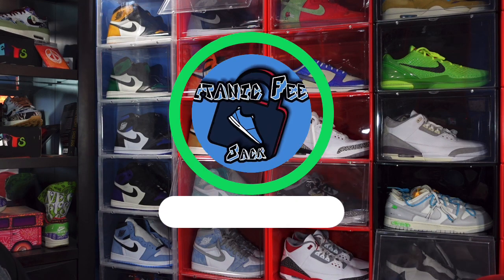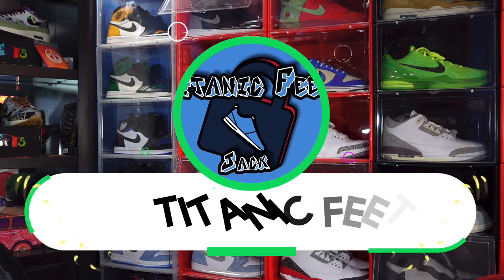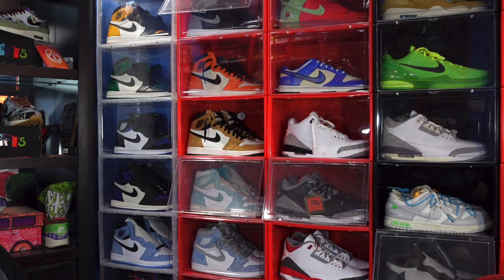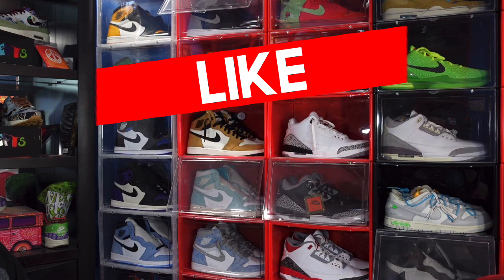I'm gonna take a look at a sneaker I believe it released overseas already. I was driving one day and I got the notification from In Clothing that these were available to purchase early, so it is an early release day sneaker.